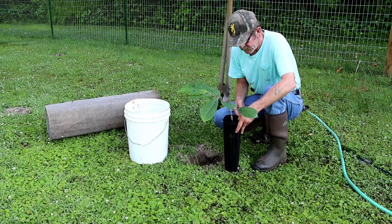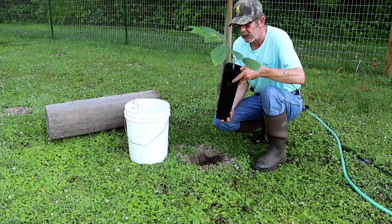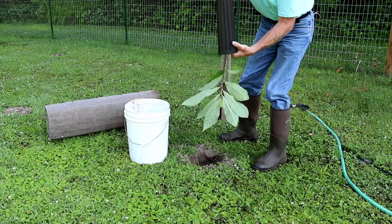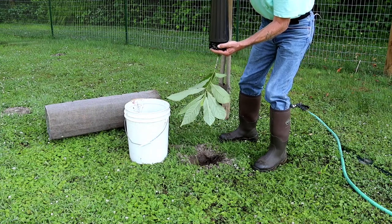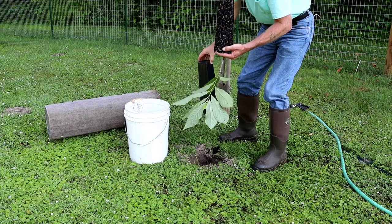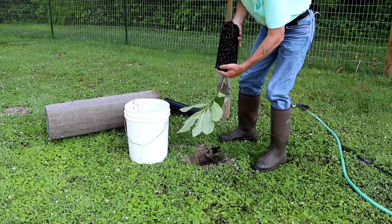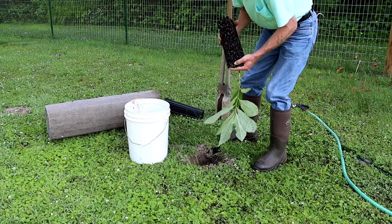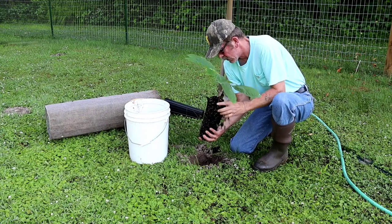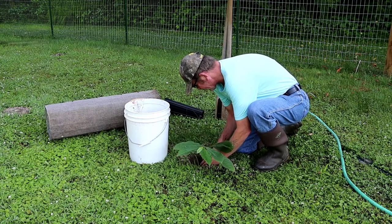Without further ado, let's go ahead and take a look at what it turned out like. Inside the pot there's still moisture, but you can see the root fiber — it's got some good root to it. We'll gently set this down in the hole.